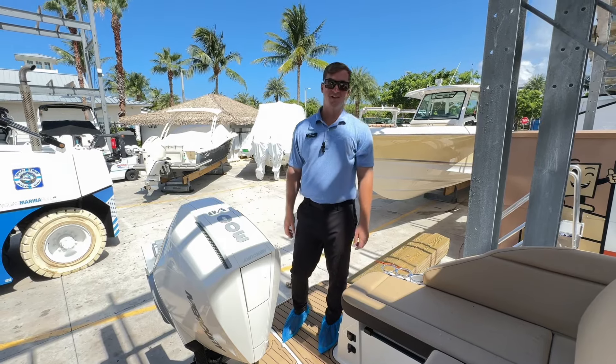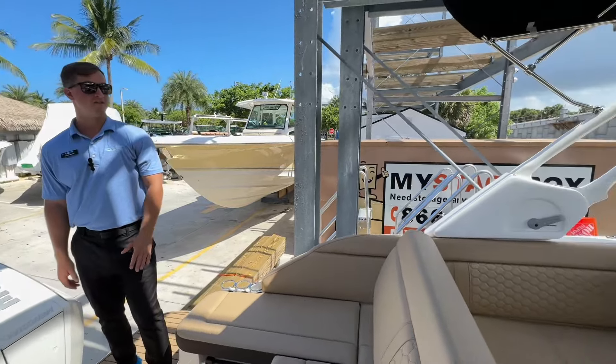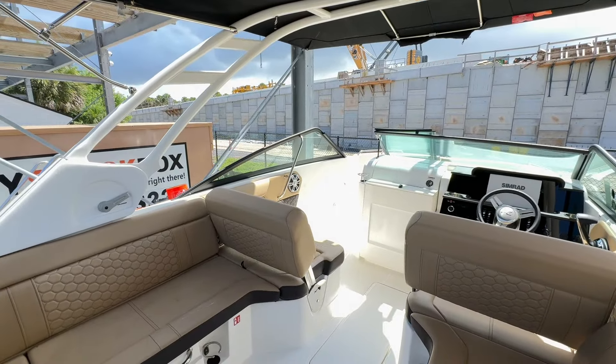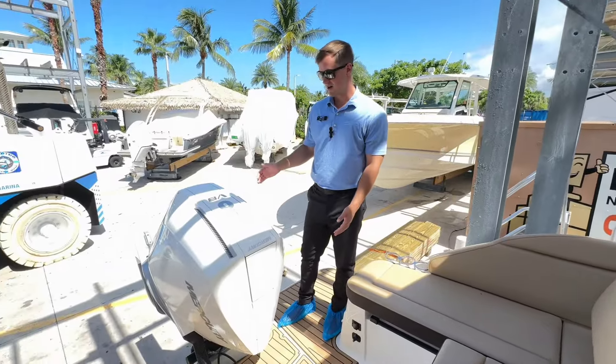What's going on guys, Chad here at MarineMax Jupiter. Today we're doing a walkthrough video on this all-new Sea Ray 250 SDX. We just got it in, starting off on the transom here first.